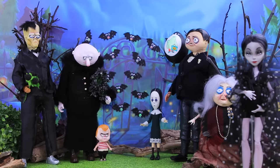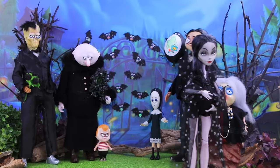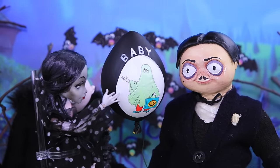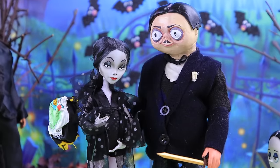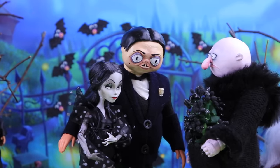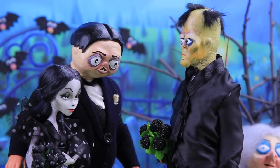All the Addams relatives are here to congratulate the Addams Family on their new baby! Gomez, pop the balloon and make some noise! So many dead flowers! Thank you! What about the baby?